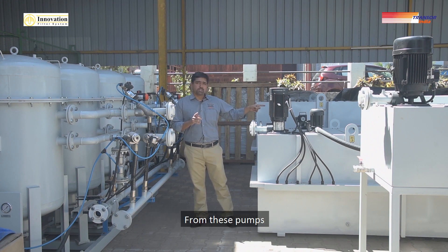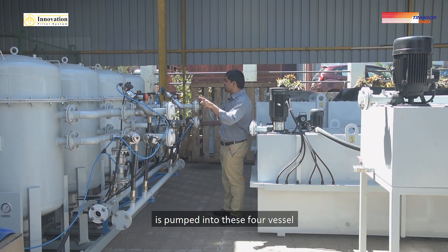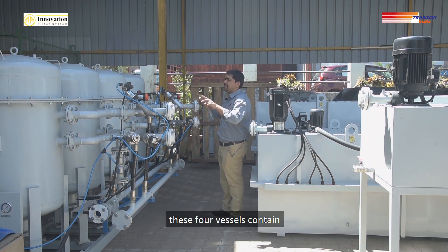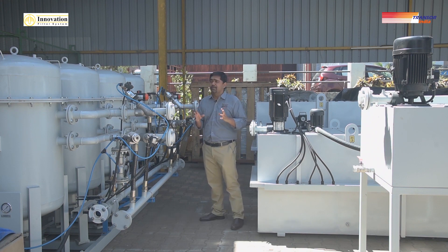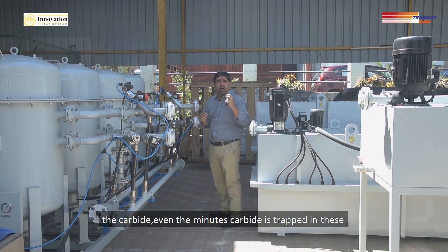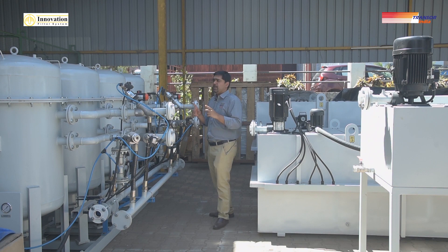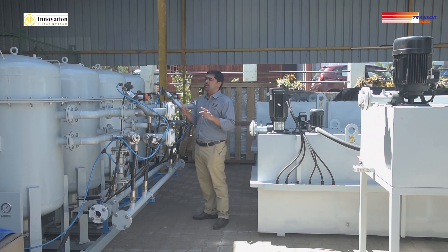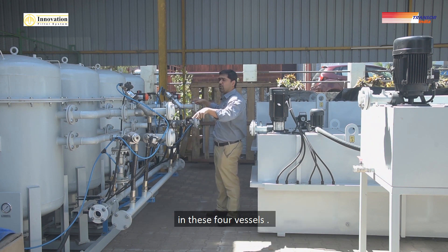From these pumps, the dirty coolant — or the semi-clean coolant — is pumped into these four vessels. These four vessels contain specially engineered quartz sand. The function of the sand is to trap the carbide; even the minutest carbide is trapped in these vessels. Flow through the four vessels is in parallel, so all the flow from these pumps is distributed across the four vessels.